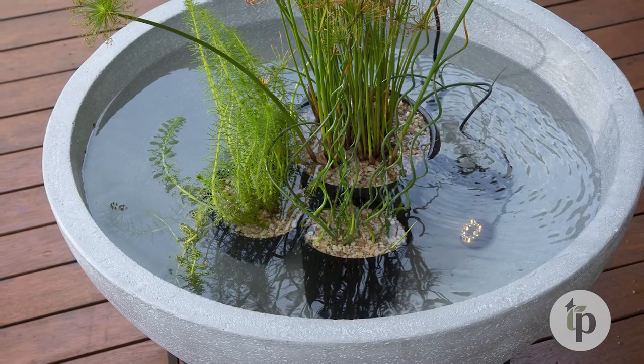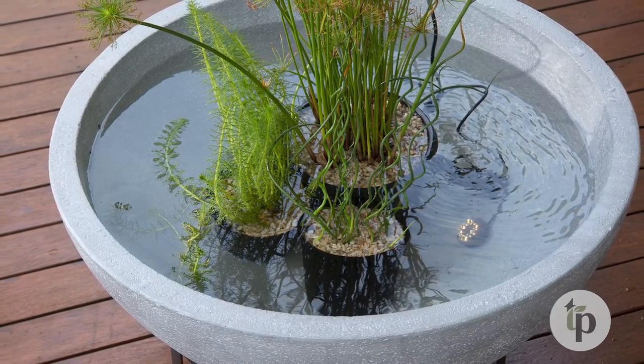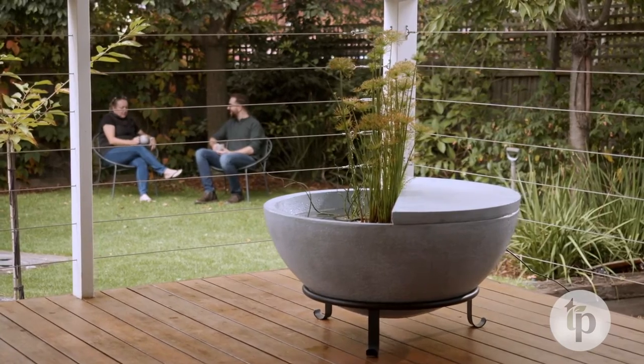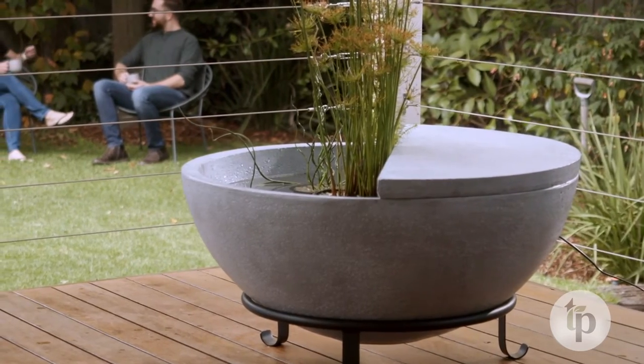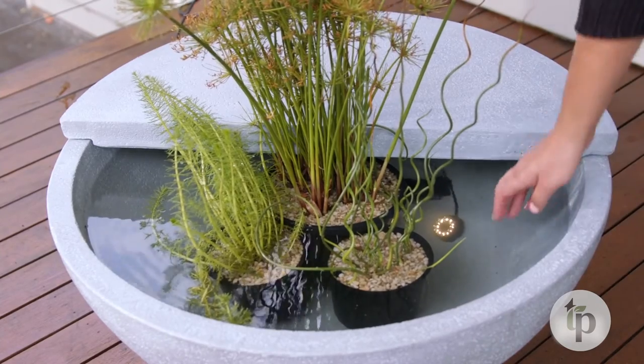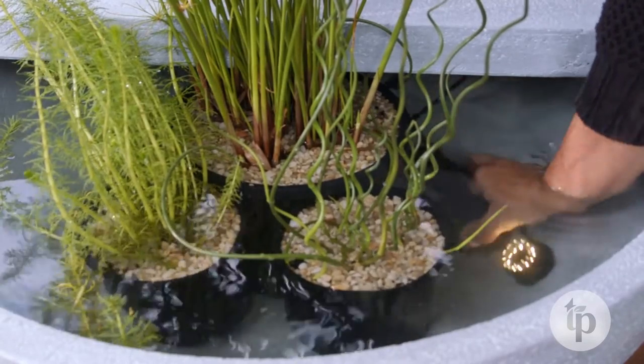Ensure you refill your patio pond as it evaporates, especially during warmer months. The combination of moving water and plant life makes for a truly serene water feature, while the LED light makes your patio pond a stunning feature piece for nighttime outdoor entertaining.